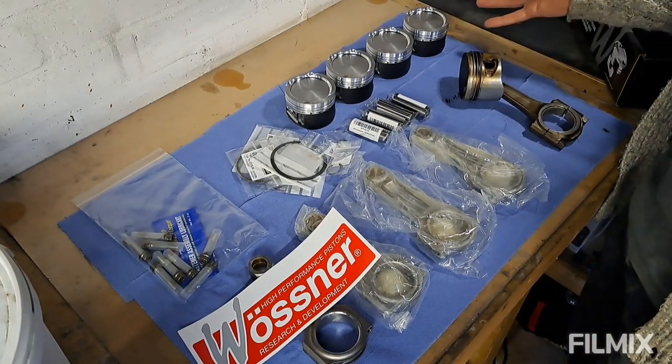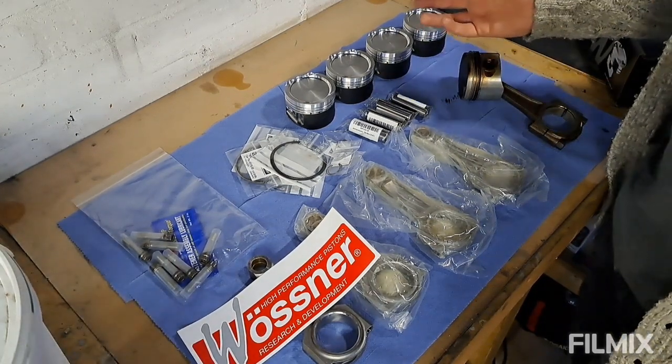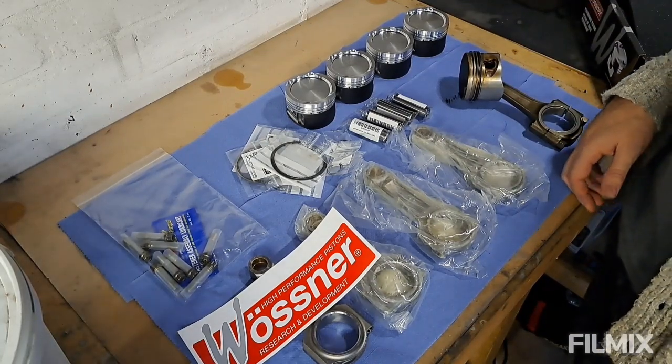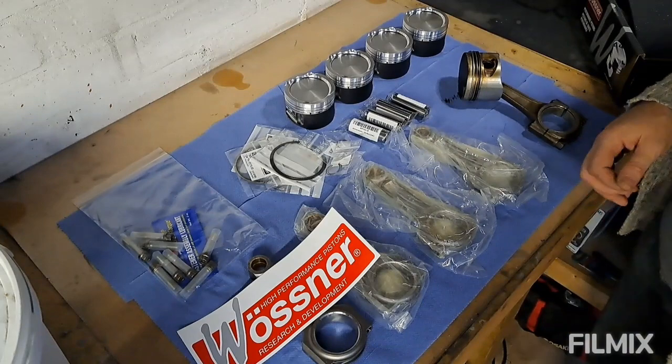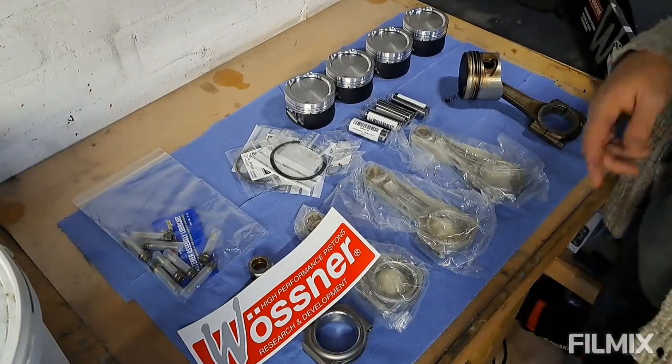The next step really is to get the block over to the machine shop, give them the pistons and the clearances that we need, get it machined, get it all dipped and all that stuff, then ready for paint, and we can start actually putting something back together. Let's take the block off the stand now and take it over to the machine shop.